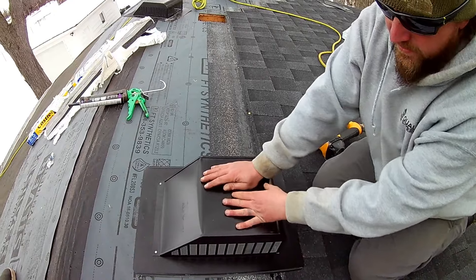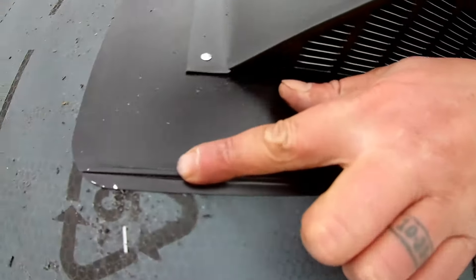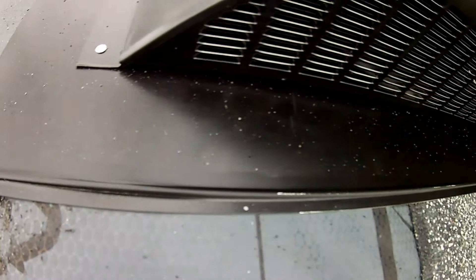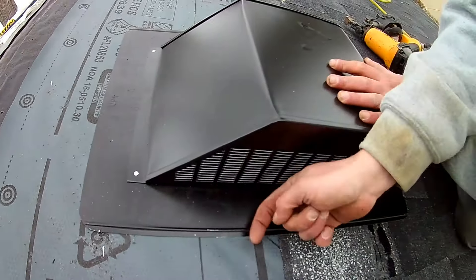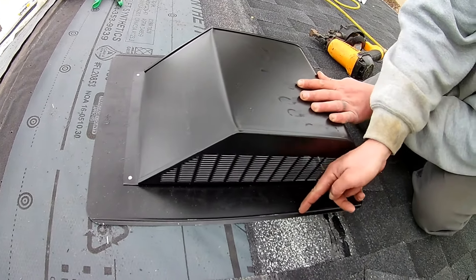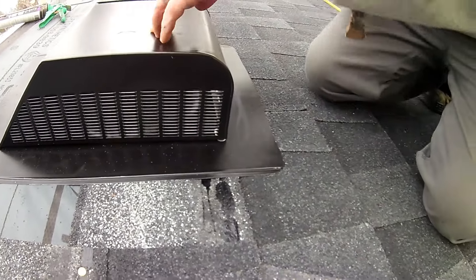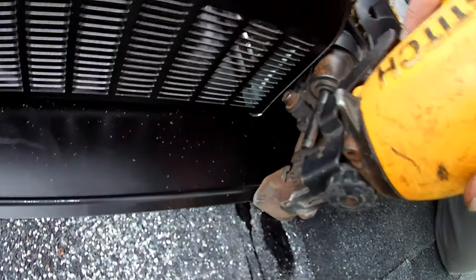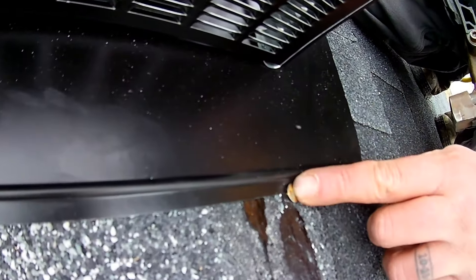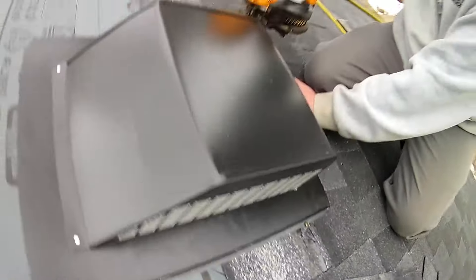The next thing you're going to want to do is look at these. See this little ridge right here? There's a reason that that's in there. If and when water gets in here, the water will not back up this way — it will hit this little bubble and travel down. So it's really important to note when you're nailing it that you don't nail past this. You're going to want to nail it right here — just holding it, but not past this. So we're going to do that all the way around.